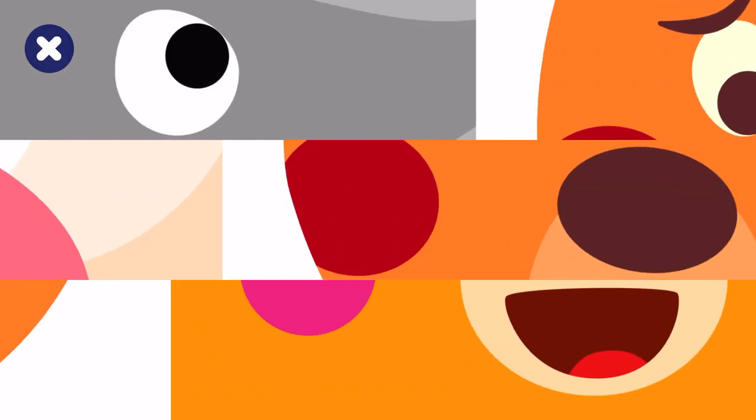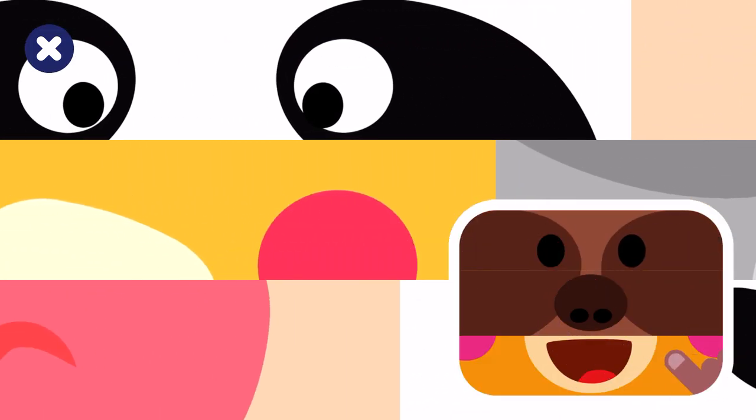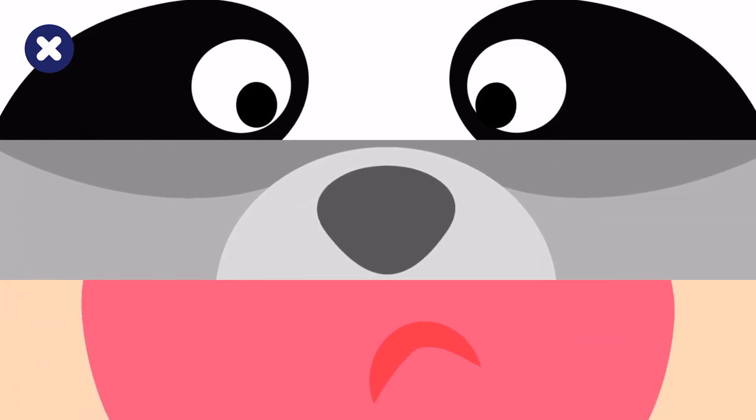Uh-oh! Our friends' faces are all mixed up. Let's put them back together. Slide each row until they all match and find out how they feel.